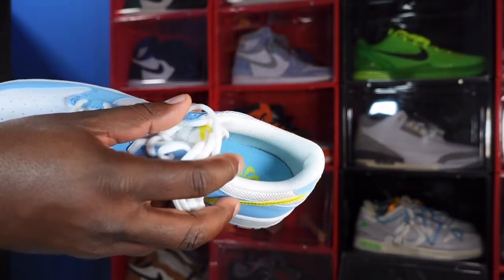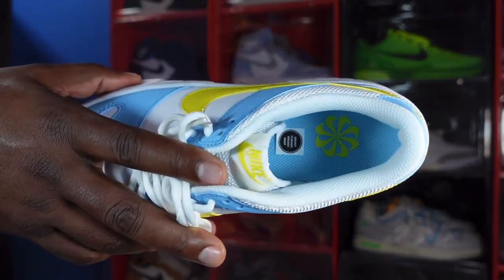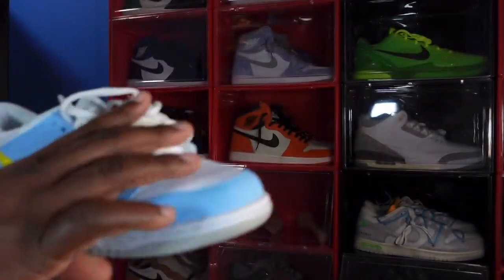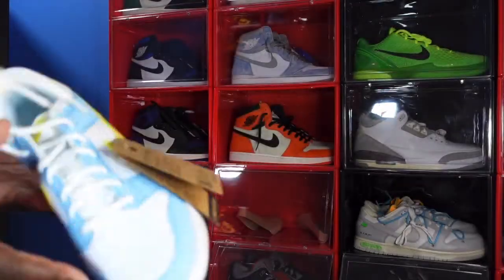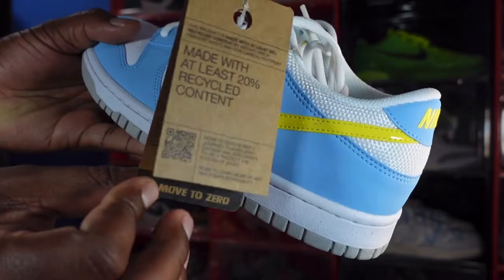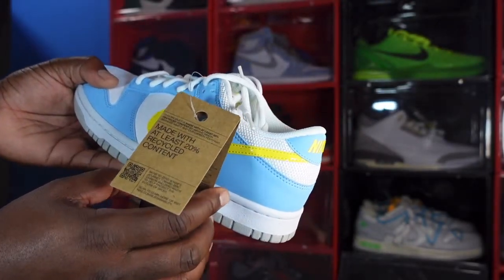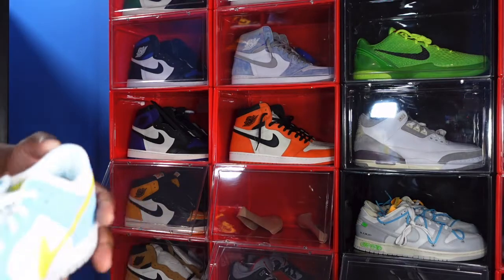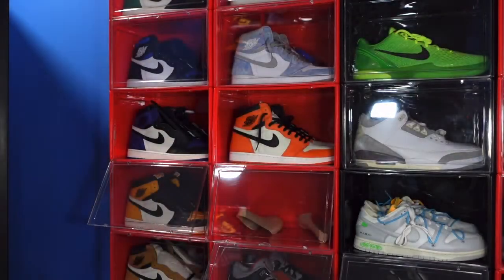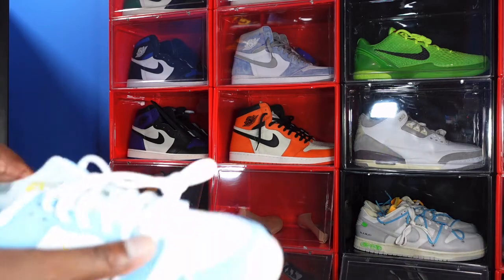Looking on the inside of the sneaker, you got a white sock liner, and the insert is Blue Chill. You got the recyclable logo right there and a sticker that says 'upper contains synthetic leather' — same thing in the other sneaker. The left sneaker comes with a tag affixed to the shoe confirming it's made with at least 20% recyclable content. The sizing tag shows this is a size seven wide, with a production date of December 16th, 2021 to February 25th, 2022.